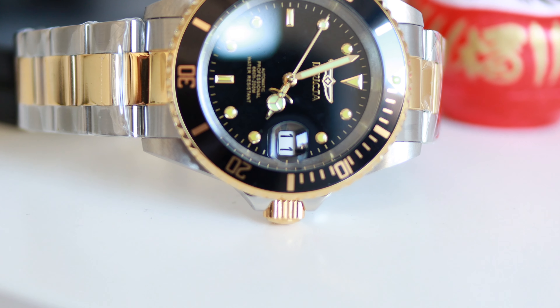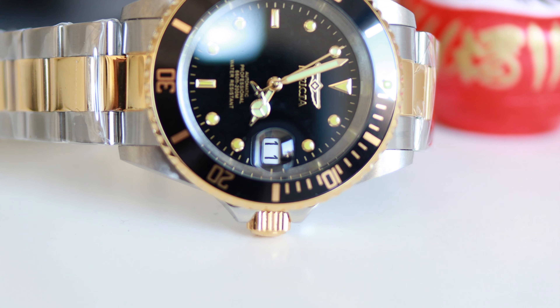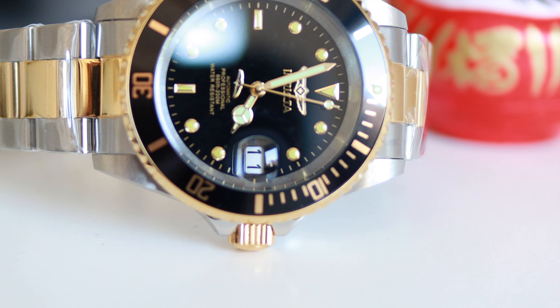Overall, I think it's a very interesting package and you can wear this as an everyday carry or for your holidays. The crystal is a mineral crystal, so no sapphire and no hesalite — I would have preferred hesalite for the vintage charm, but I don't want to complain too much. As an everyday carry, holiday, or fun piece, this is definitely a cool watch to consider.